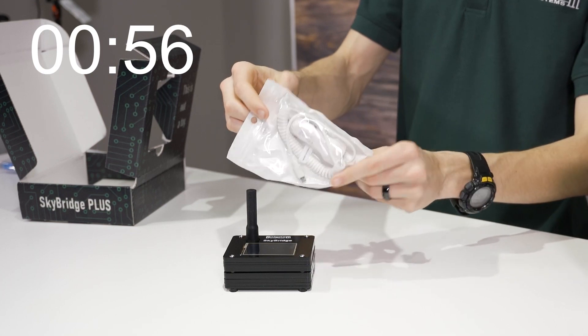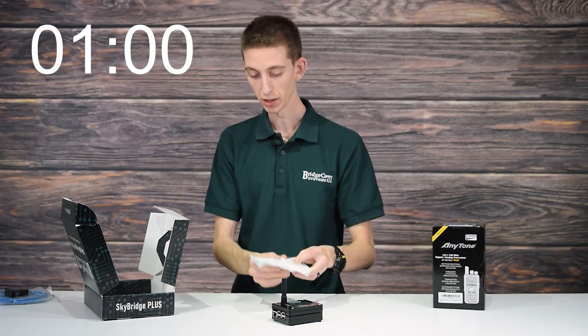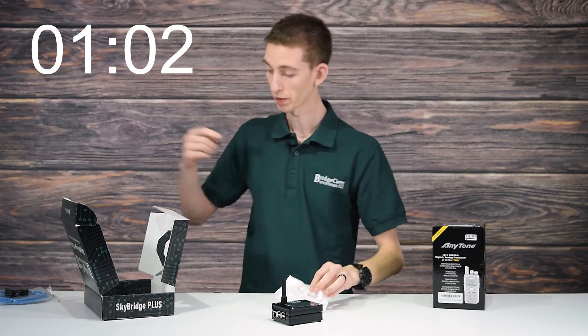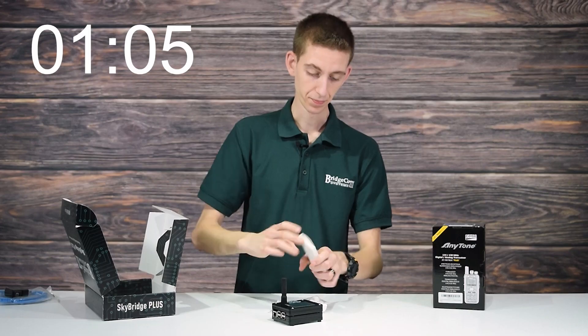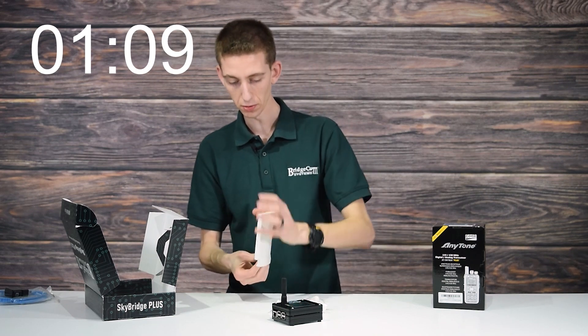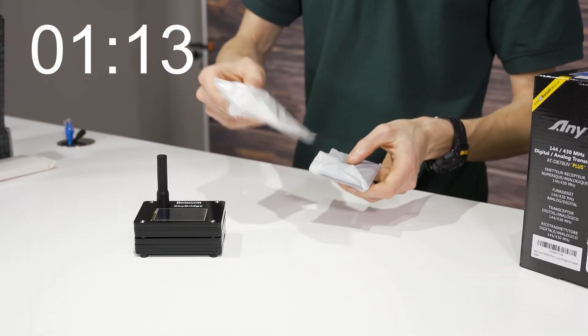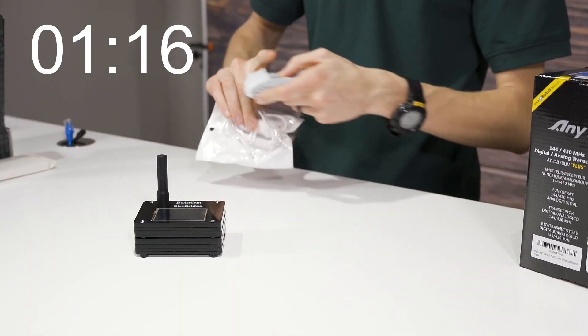And then here we have the car charger adapter. The cool thing with this is it's dual purpose — you can run the SkyBridge off of it. But our next item, we have this battery pack. That means you can use your SkyBridge totally on the go.